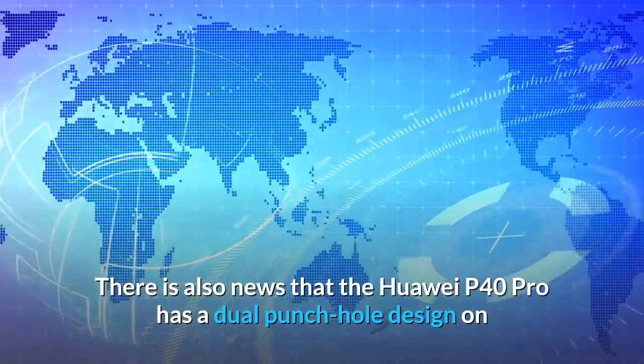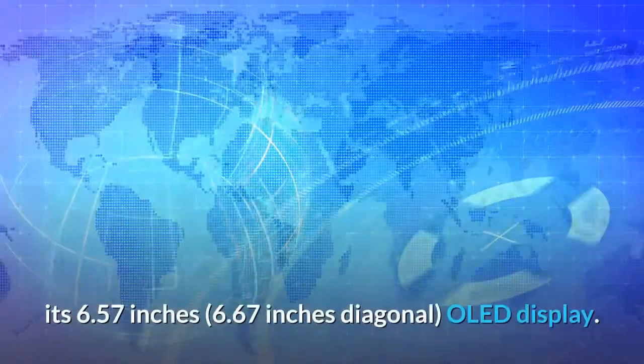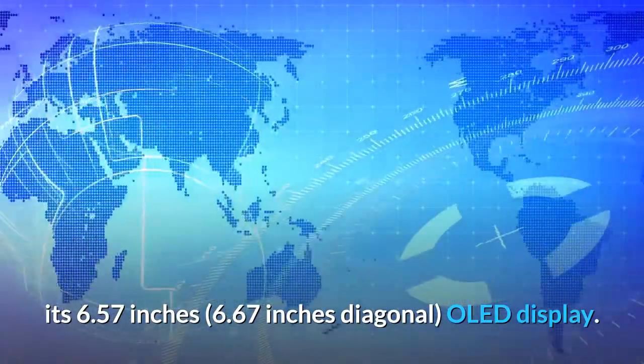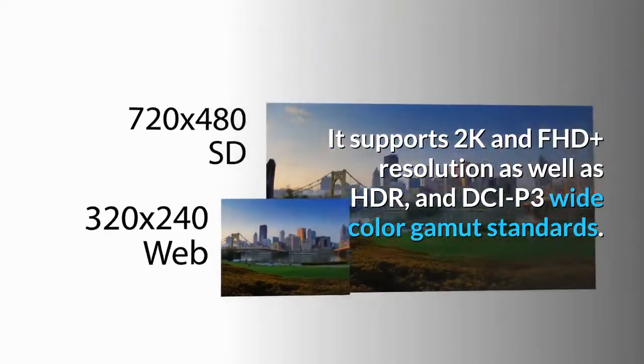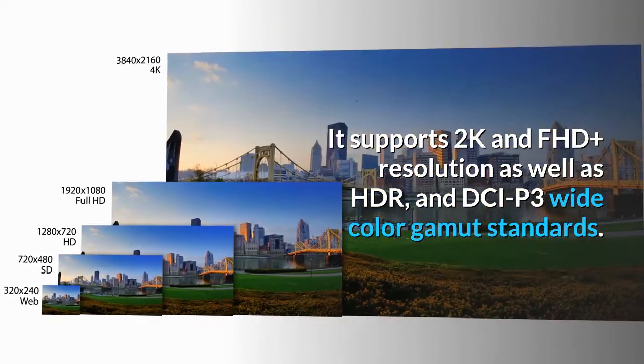There is also news that the Huawei P40 Pro has a dual punch hole design on its 6.57 to 6.67-inch diagonal OLED display. It supports 2K and FHD+ resolution, as well as HDR and DCI-P3 wide color gamut standards.